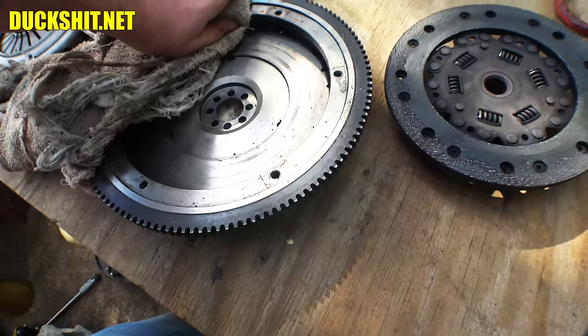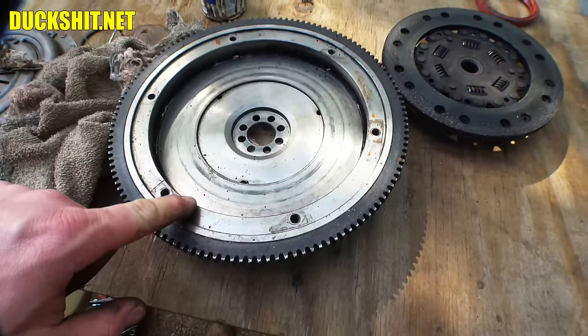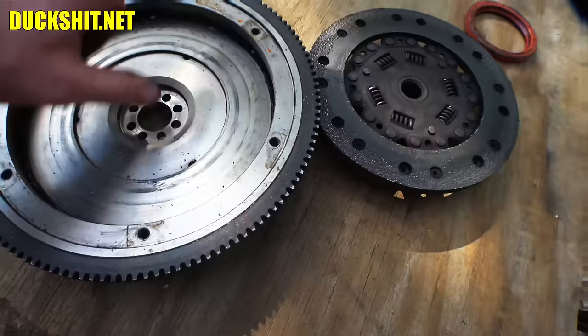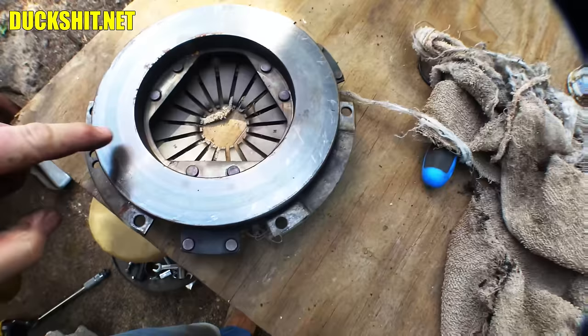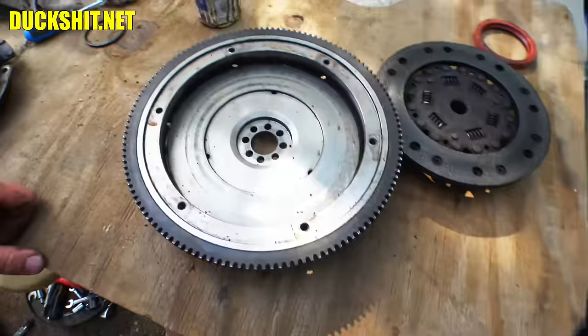I'm cleaning out this lip in here — sometimes some crud will build up in there. I had this happen on Ruby once. I didn't get it completely clean and I left a lump on one side, and the engine had a shake you could actually feel it at idle. That little bit made a huge difference. So I'll get in there with some brake cleaner and clean this whole thing out. I might even scuff it up with a little bit of emery to make the clutch grip a little better.